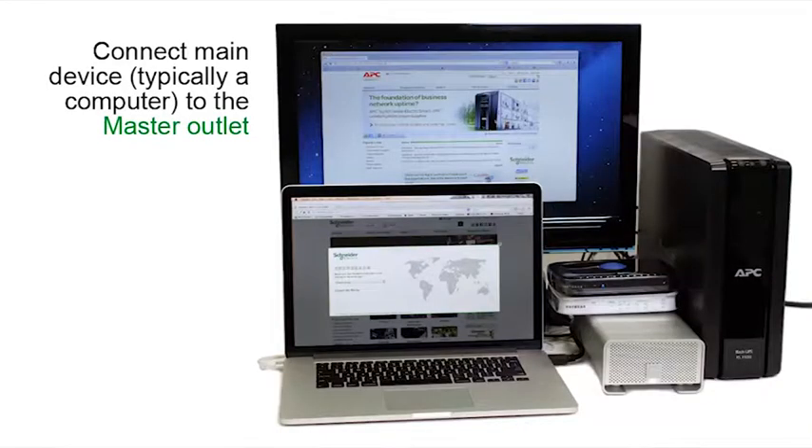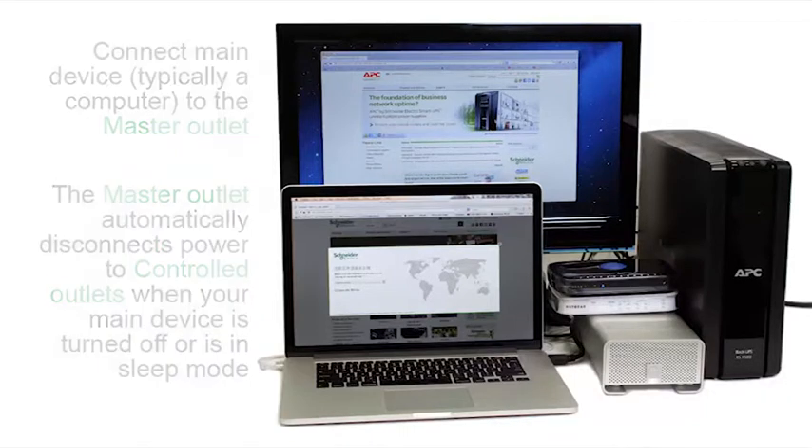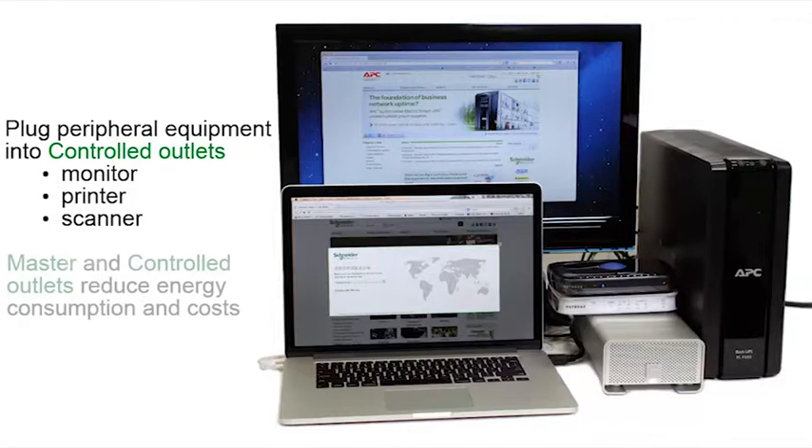Connect the main device, typically a computer, to the master outlet. The master outlet automatically disconnects power to the controlled outlets when the main device is turned off or in sleep mode. Now plug your peripheral equipment, such as monitors, printers, and scanners, into the controlled outlets. Master and controlled outlets help reduce energy consumption costs.